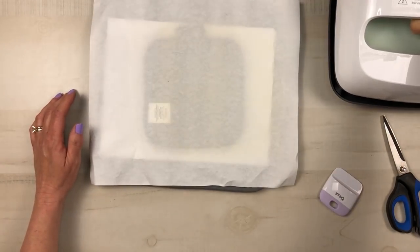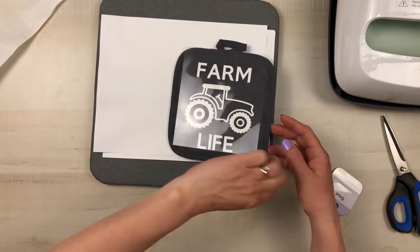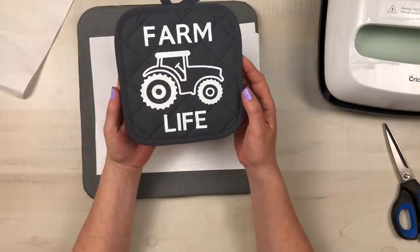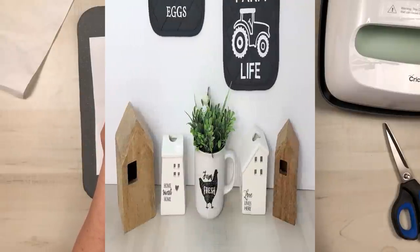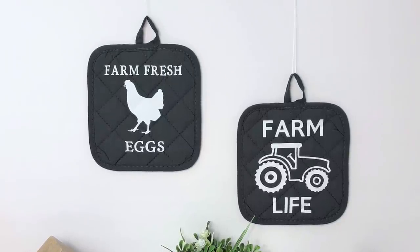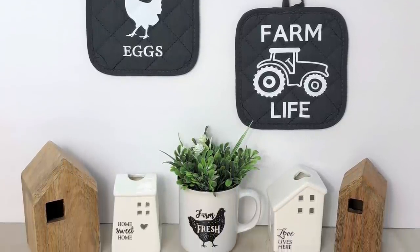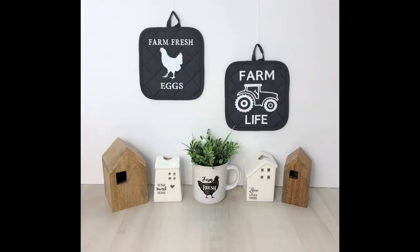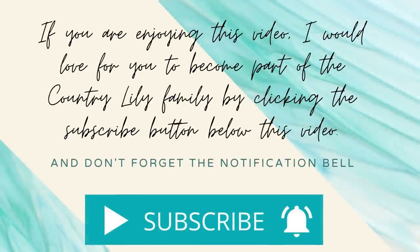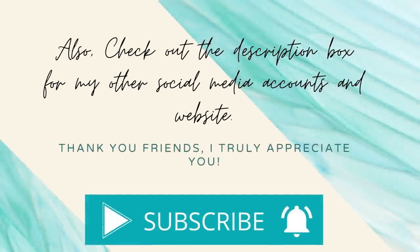I absolutely love how these potholders turned out — so gorgeous and high-end. What I love about Cricut Design Space is that you can come up with so many ideas and create your own designs. Let me know what you think of these Farmhouse Dollar Tree potholders. If this is your first time visiting my channel and you're enjoying today's video, please click that subscribe button and the notification bell. And to all my current subscribers, thank you so much — I truly appreciate each and every one of you.